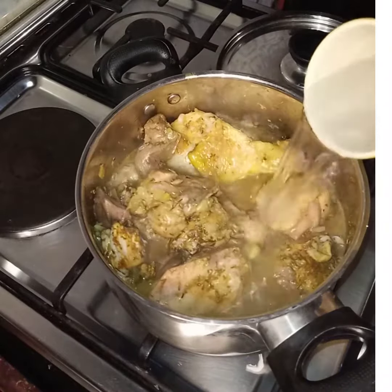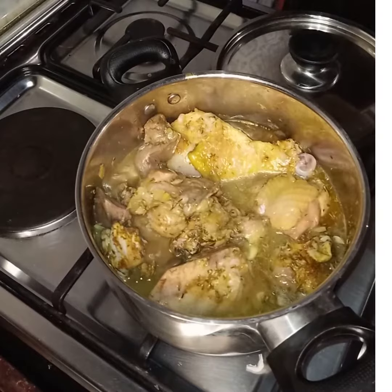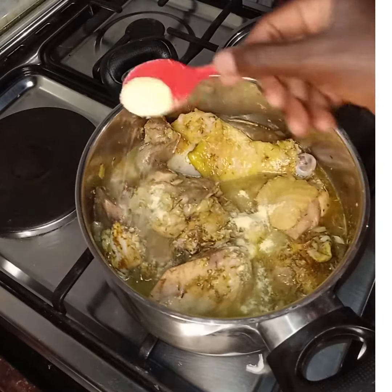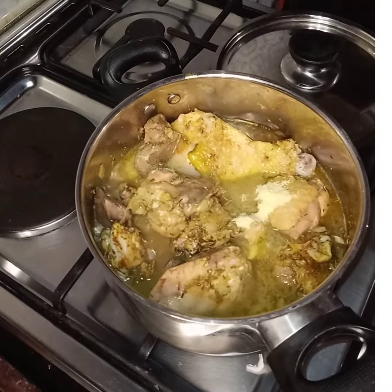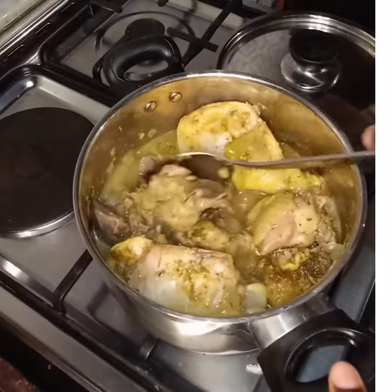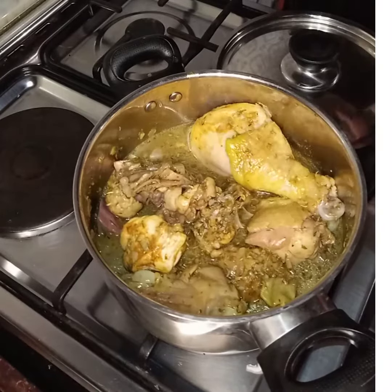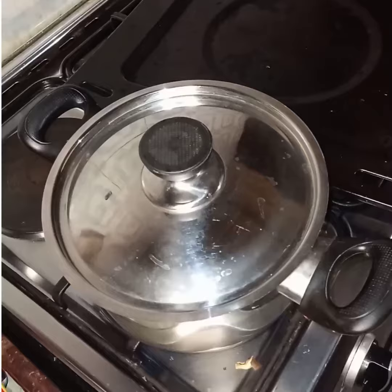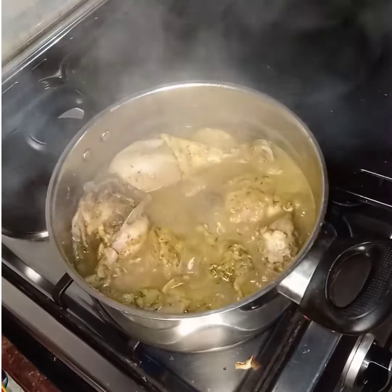Then we will add a little water, add the chicken bouillon, cover it up and boil for 30 minutes because the chicken is a tough one.